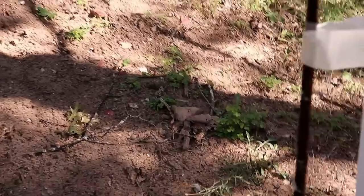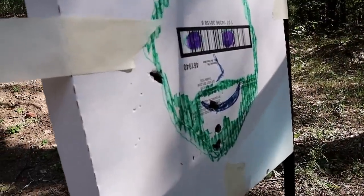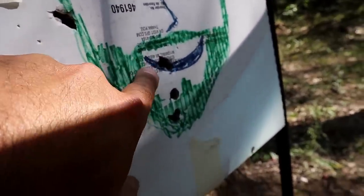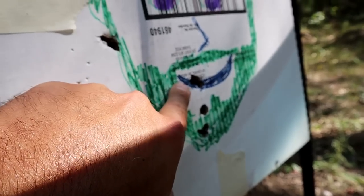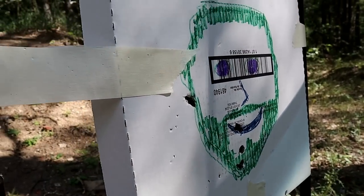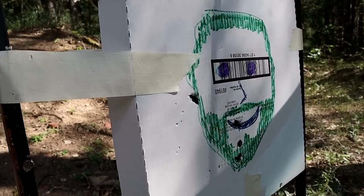Same effect overall — it didn't seem to make a significant difference with the .45 versus the nine millimeter, other than a larger hole. Looking at the shots, there's no effect at all in terms of deflection. Let's now shoot from the side at roughly a 45-degree angle and see what the effect is.